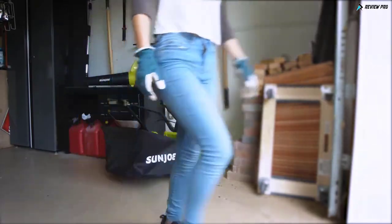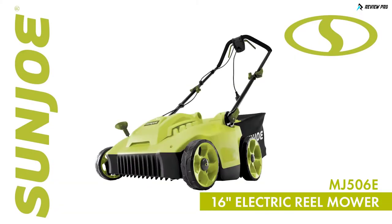The MJ506E 16-inch electric reel mower from Sun Joe — get equipped.